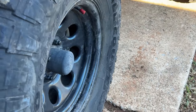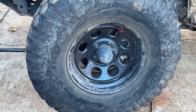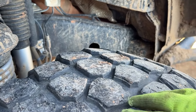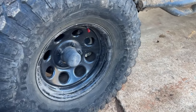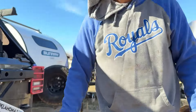Honestly these have been fantastic tires for what we do — they've been really great. They're getting a little worn now; there's still some life left in them, but we knew we were going to need to replace them soon. Those tires were a really great deal, so here we are.